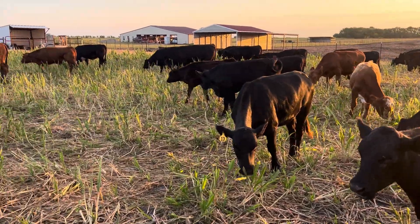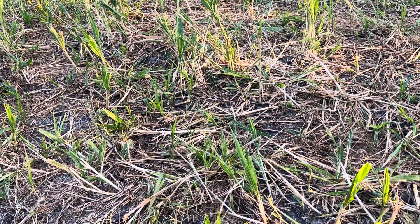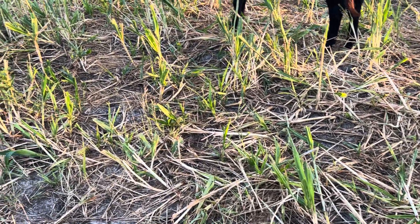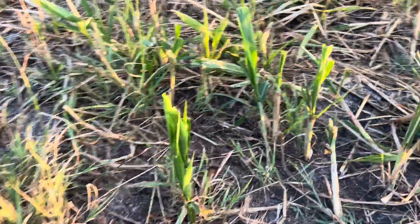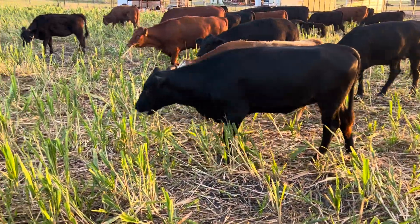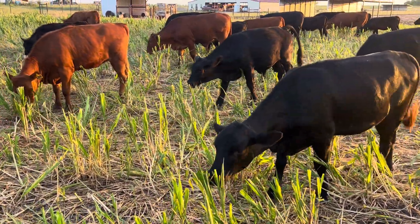Hey, how's it going, YouTube? How y'all doing today? Y'all take a look at this Sorghum Sudan. You can see that it's grown maybe about a foot since it rained - just under a foot. This is just about what's come up right now. Realistically, I'd like to keep these animals off of this grass until I've got some biomass accumulated before I let them eat it.